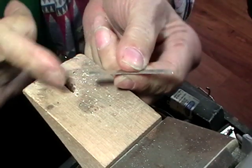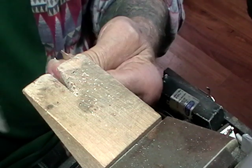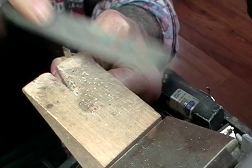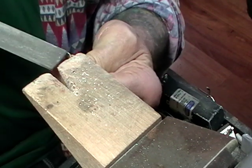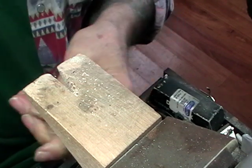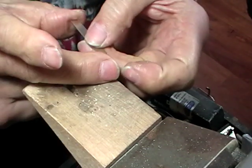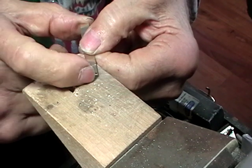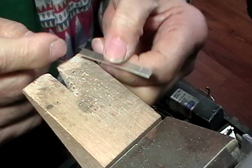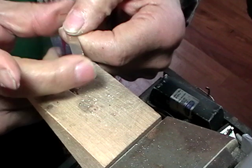Cut your metal to size and file the ends perfectly flat — it's easier to do it now when it's all in one piece. Use a number two cut flat hand file. When you have the ends filed flat, remeasure your length because this is critical. If it's half a millimeter long, it's going to be half a size too big; if it's half a millimeter short, it's going to be half a size too small. So be precise with your length.